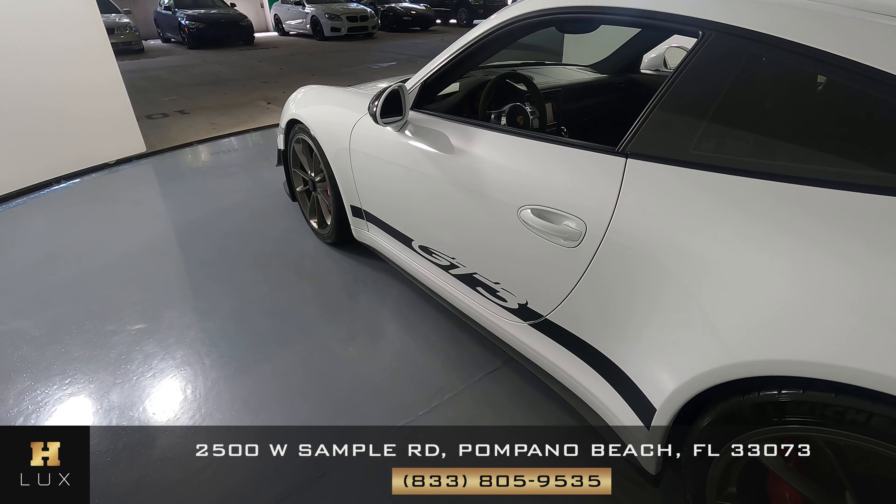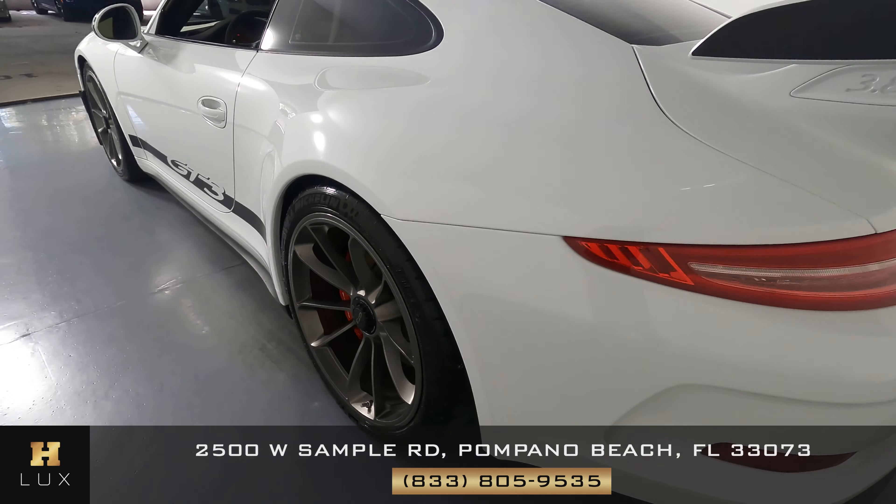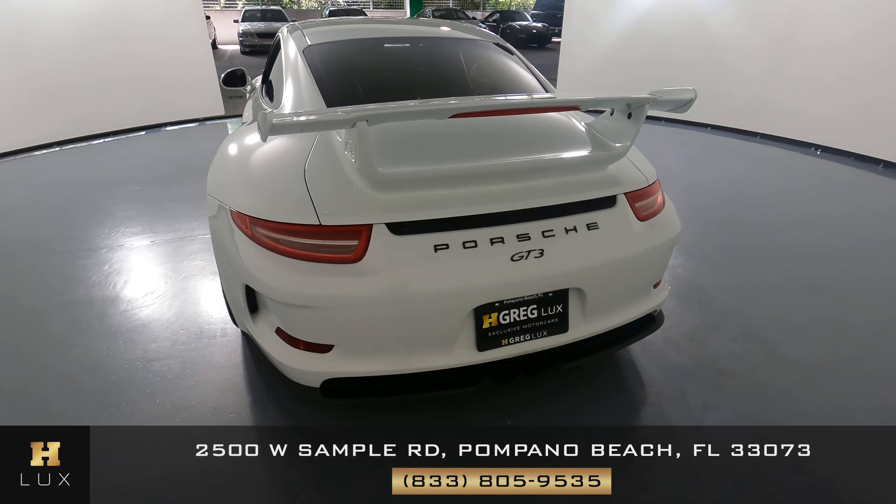Now we're going to have a look at the quarter panel. I would like you to know there are a couple of chips here. But the wheel is in excellent condition. Now we're going to have a look at the back of the car.